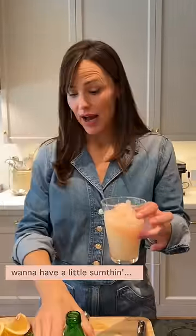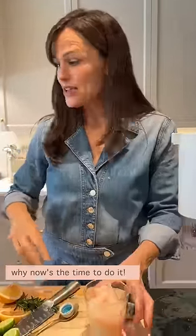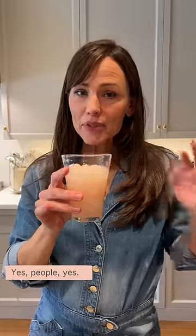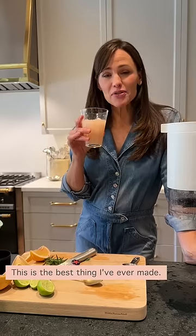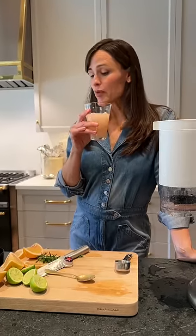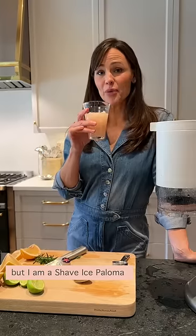If it is a day where you want to have a little something — why, now's the time to do it! I'm gonna be honest with you, this is the best thing I've ever made. I'm not a cocktail maker, but I am a shave ice Paloma.